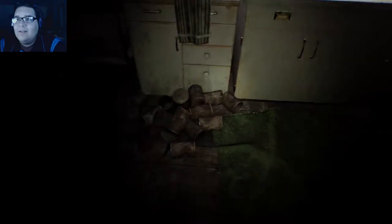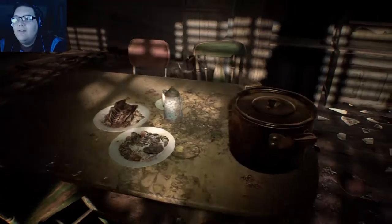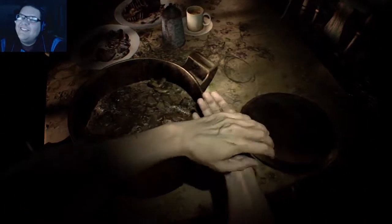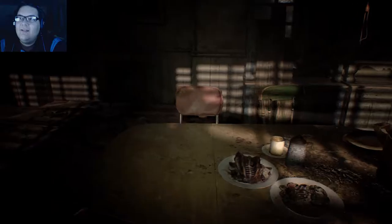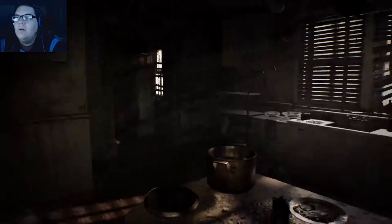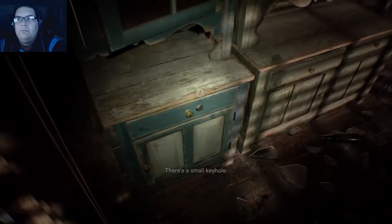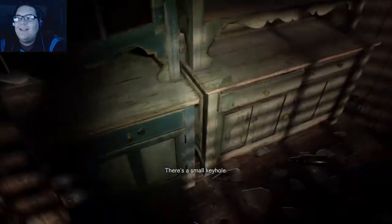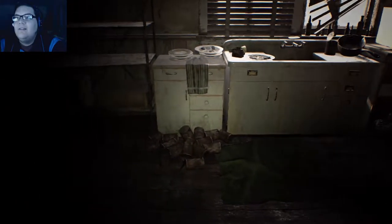Obviously no one's lived here for a while. It's apparent — why are these moving like that? What's going on? Oh, I don't want to see that. Close it, close it — I don't want to smell it. Anything I need in here? No. What was that? I think that was upstairs. Oh, it's me — don't worry about it. Nothing's in there.